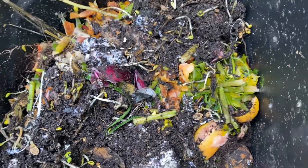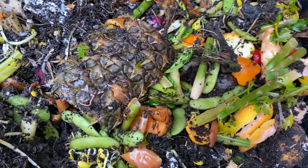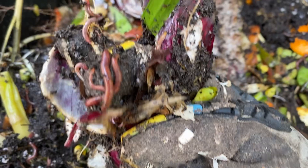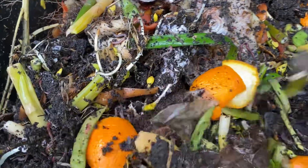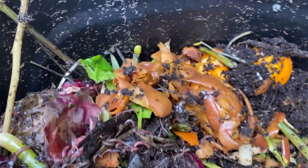Hey guys, welcome to another episode of Composting with Craig. I'm gonna do a check-in on one of the worm bins outside to see what's going on. As you can see, I dumped a whole bunch of food scraps in here — more pineapple, onions, asparagus, citrus — just so much stuff. But you can see everything is going pretty good here, definitely no complaints.